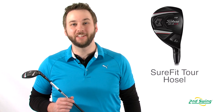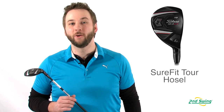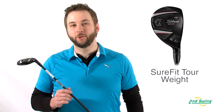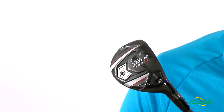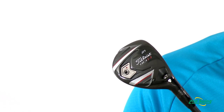Hi, I'm Pete Carl from Second Swing Golf and today we're breaking down the Titleist 913H Hybrid. The 913H utilizes industry-leading Sure-Fit Tour Hosel technology, which allows the golfer precise, yet independent adjustments to the loft and lie angle. The Sure-Fit Tour weight technology improves and lowers the center of gravity location, providing higher launches and reduced spin, which is the exact formula for increased distance.